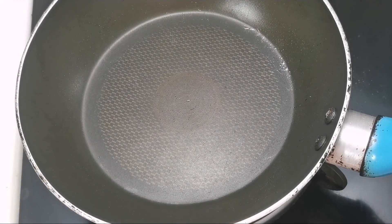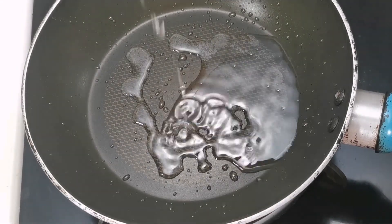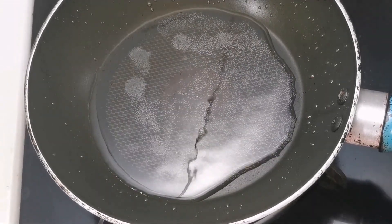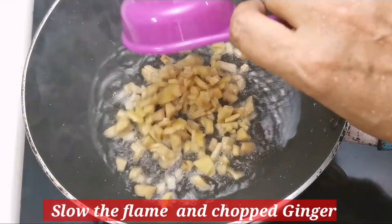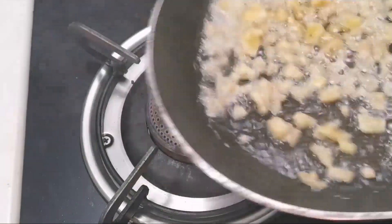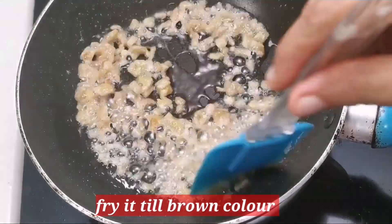I will add a non-stick frying pan. I will add 3 tablespoons of rice. I will slow it down. I will add 3 tablespoons of rice.